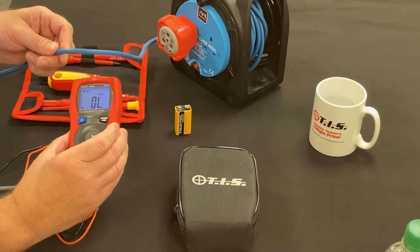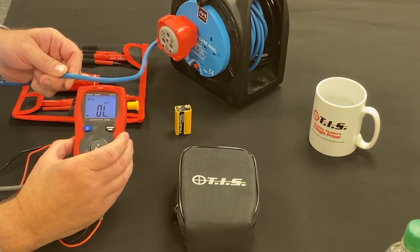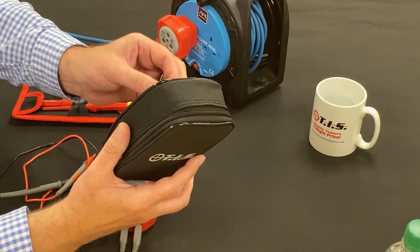As I offer up to a live supply, we can see the light at the end of the tester comes on. So we've got a volt stick on board.